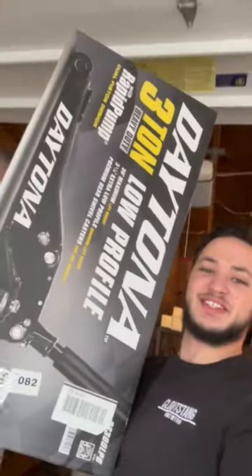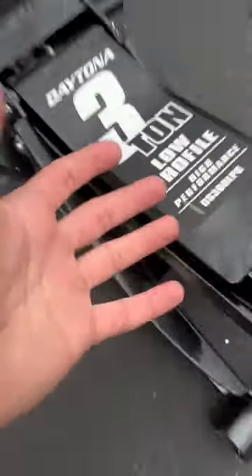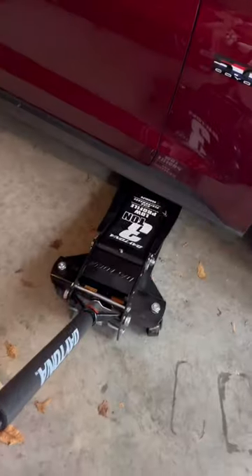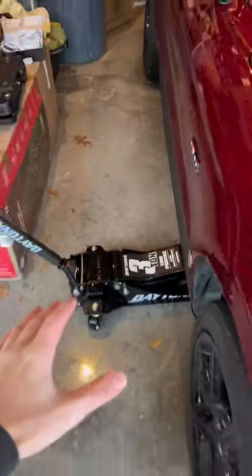I just picked up a brand new Daytona low-profile car jack. It's gonna make my life a million times easier. Let's get it unboxed and with a little bit of magic it's gonna go from this to this. Now let's see if it'll fit underneath my sports car. Look at that, it fits right underneath the car and I've got about an inch and a half gap. I'm actually surprised that it fits. I know it says low-profile but I wasn't sure if it would clear, and it cleared.